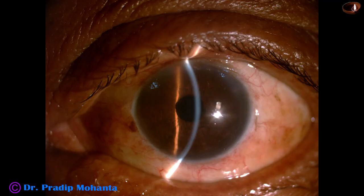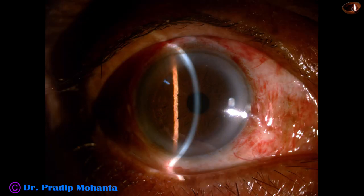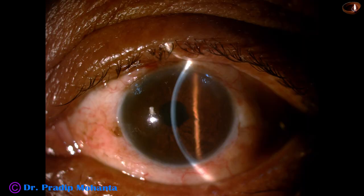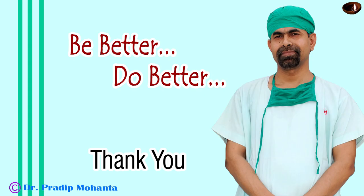Now let me show you some post-op pictures. The surgery was done at 1 pm on 2nd May and these pictures have been taken at 11 am on 3rd May — that is, after 22 hours. You can see that the cornea is clear, there is no corneal edema at all, anterior chamber is quiet, intraocular pressure is 17 mmHg, and unaided visual acuity is 6/18. The patient is very happy and I am also very happy. Thank you very much for your attention. Hope this video will help you in developing your surgical skills and inspire you to take up challenging cases like this.